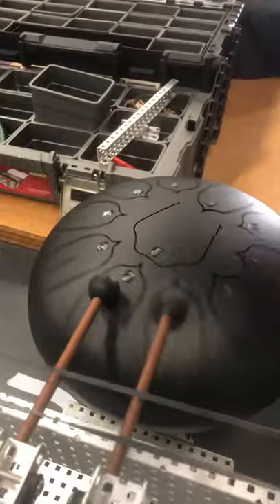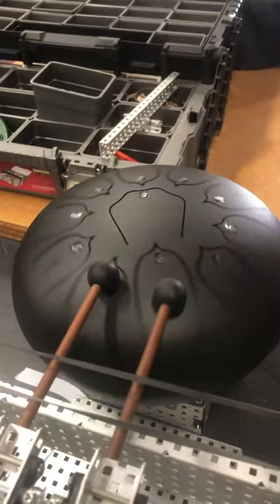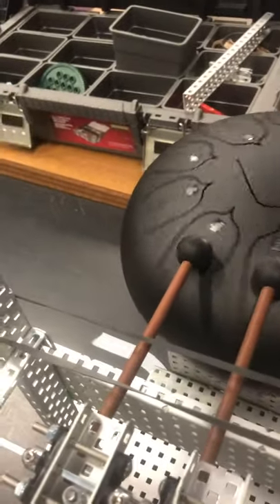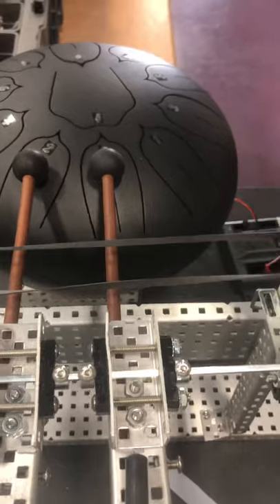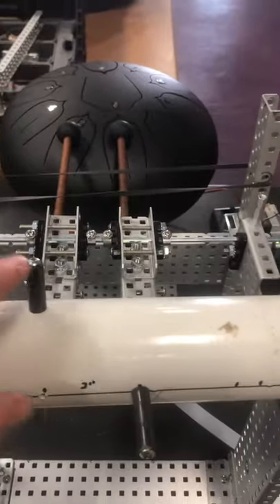So what you can see is as I press the button down this thing plays, and eventually I'm going to have a motor running this assembly right here. This assembly only has two pegs on it right now.